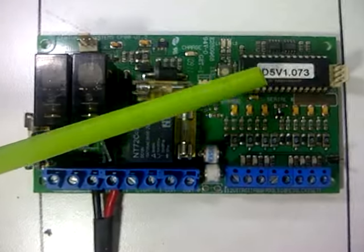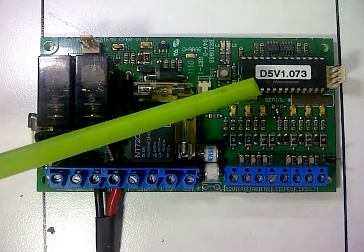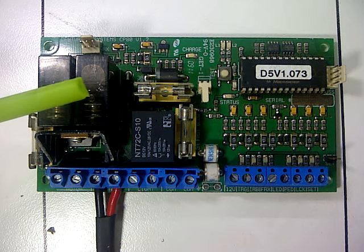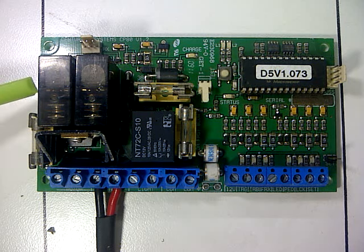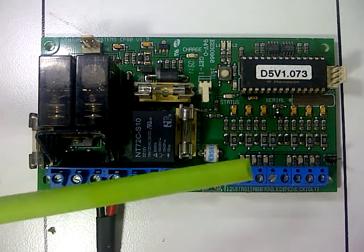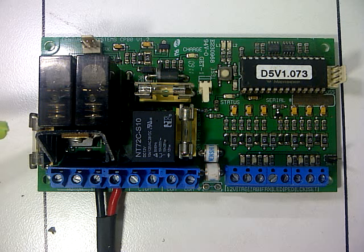Alright, let's start. You got a D5 version 1.073 microprocessor that basically keeps all your programming that is needed. You got a couple of fuses as you can see. You got two relays that are for your open and your close. You got a couple of diodes and you got a heat shrink. You got lightning arrestors, and a couple of other little things that are not really relevant to what you as a DIY owner needs to know.